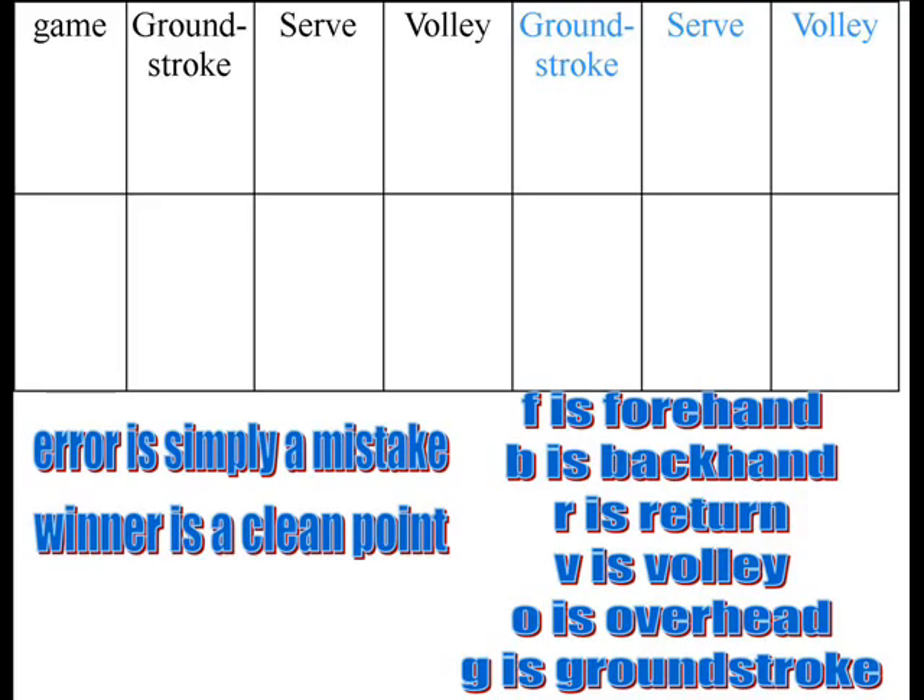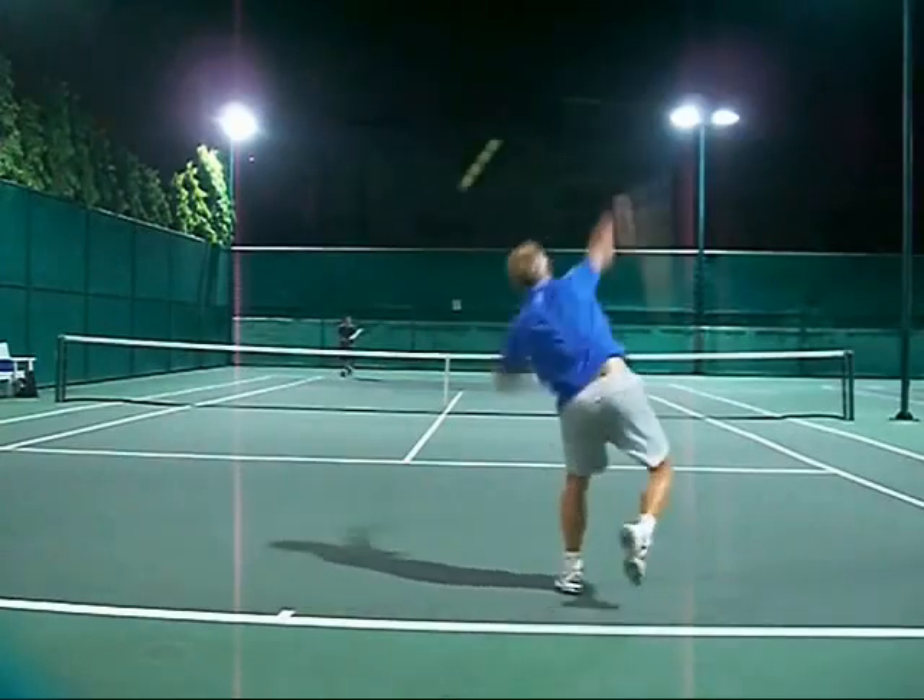In the course of the rally, you try to also mark down what serve they hit — was it the first serve or the second serve? You just tally it, because you really want to know how many first serves they're getting in. If they get the first serve in, you put down a mark, and by the number of marks on your chart, you know how many first serves they got in. Use one entire row for one game, and use the lighter color for your opponent and the darker color for yourself.